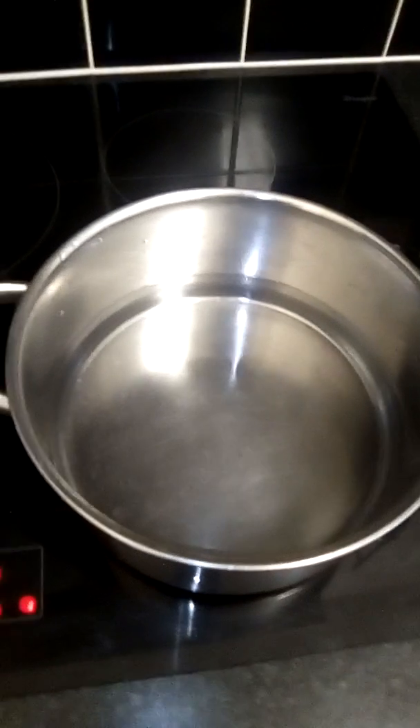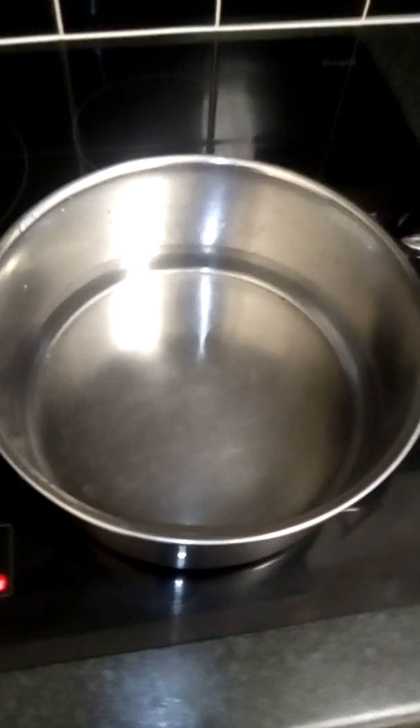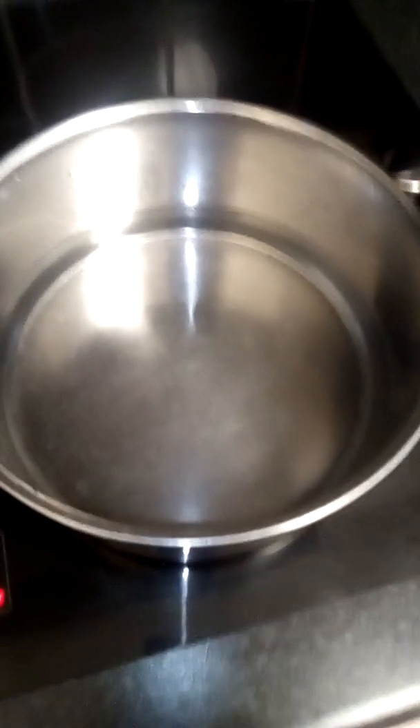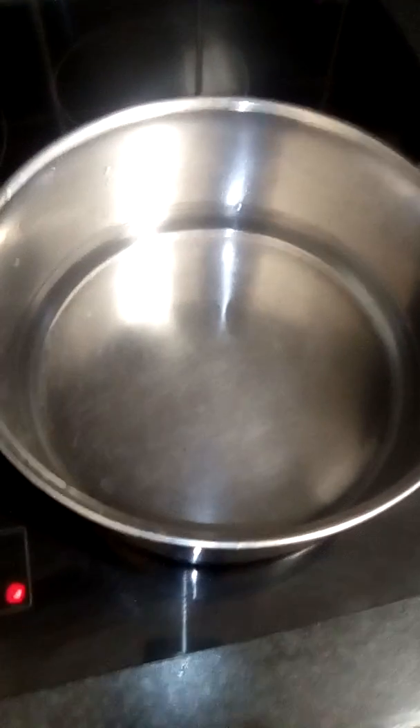I know to some people it'd be silly — everyone should know how to make white rice — but not everyone does, so I'm making a tutorial. I've got water, and for the sake of this tutorial I'm actually using a basmati rice.